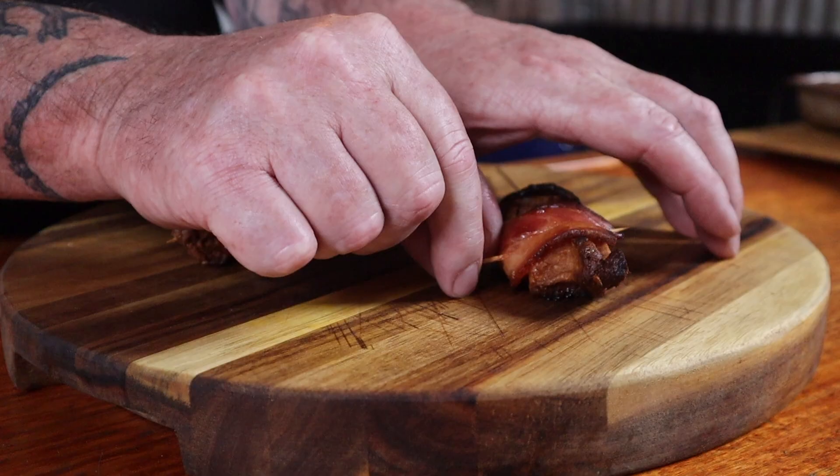The breakfast sticks are ready so we just need to get them off the heat. Remove the toothpicks, then drizzle them with some maple syrup and you're in for a treat.